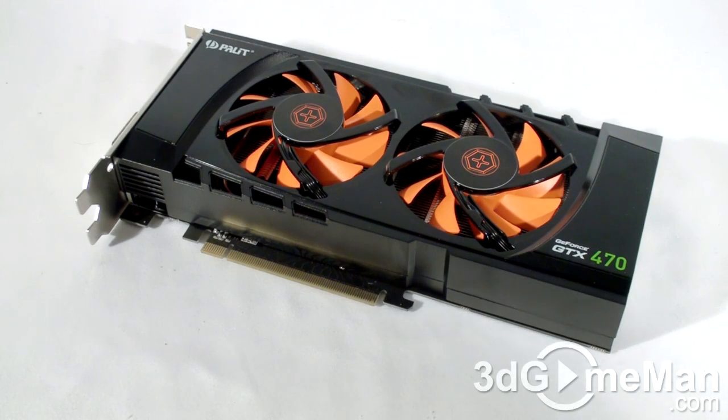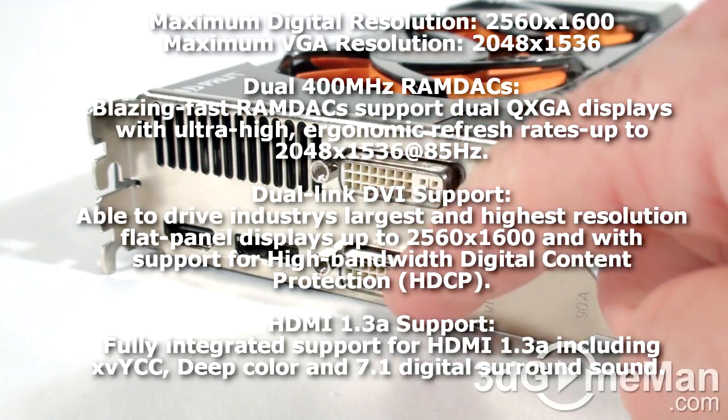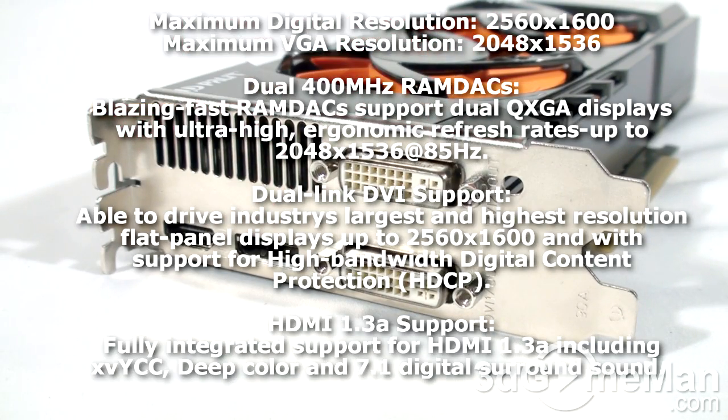This video card measures in at 9 inches in length, which is approximately 23 centimeters, so it should fit in any standard ATX case. There are four video connections: two DVI, one DisplayPort, and one HDMI with 1.3A output support. Multi-display and resolutions up to 2560 by 1600 are supported.